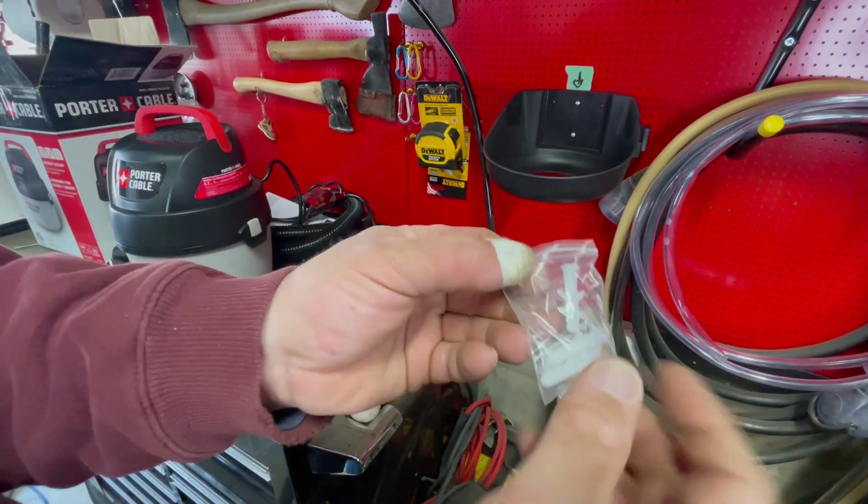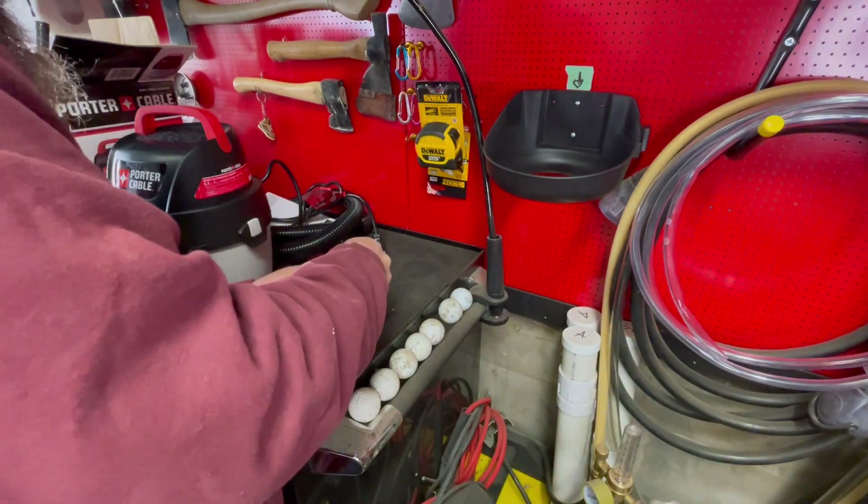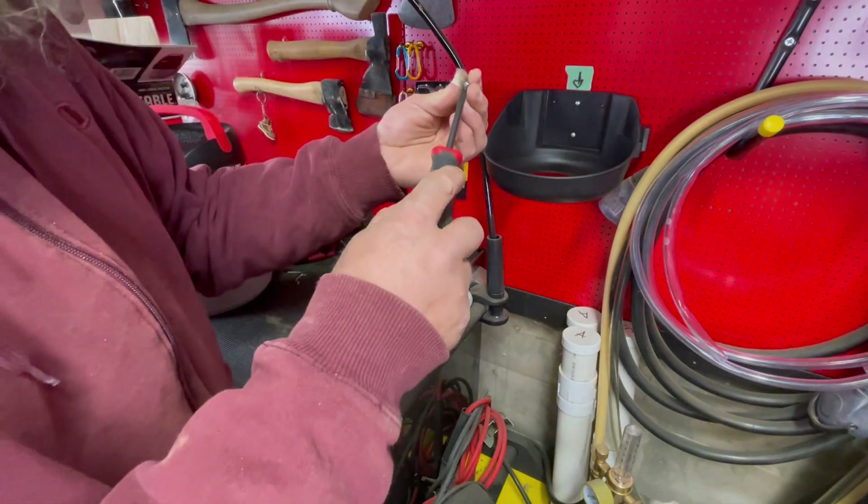That snugs up real nice. Unfortunately these two holes did not line up. This is what they sent you - disregard the thumb, that's my thumbnail falling off. They gave you some plugs; don't need the plugs.